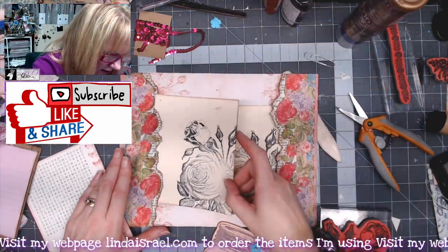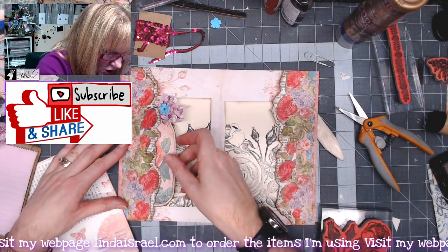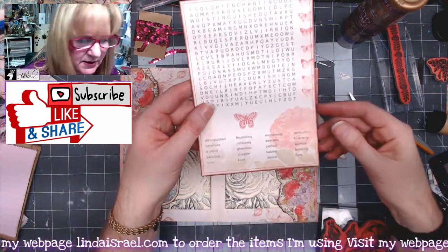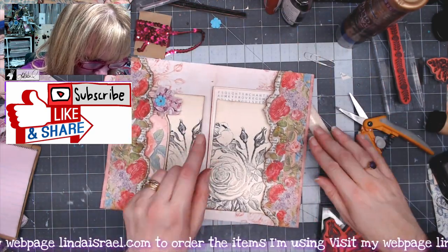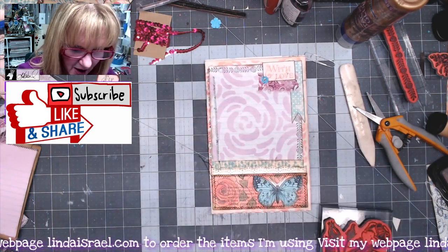I've got this one that'll go on the other side, so I'll put the mason jar on top so it sticks out just a little bit. Then this is from the subscription box kit — the one with the word search — I thought that would be really cute to go over here. Let's close this up and put some elements in the pocket.